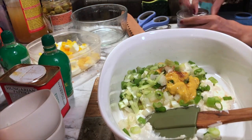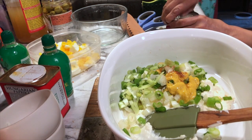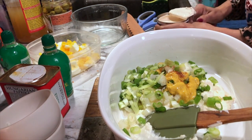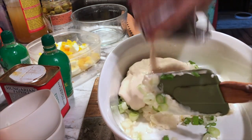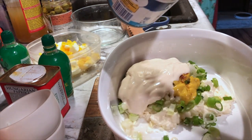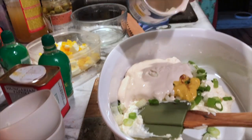Of course you're supposed to put heavy cream, but I like to put less. The cream is nice. All right, that's it — it's sweet!